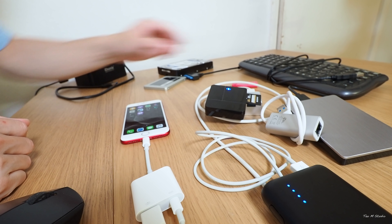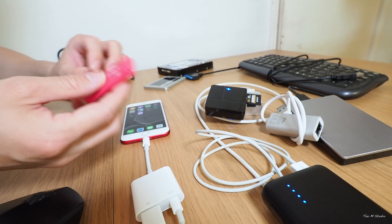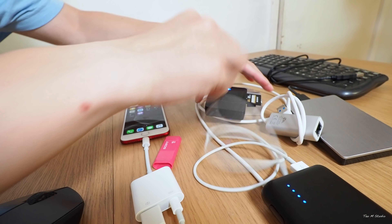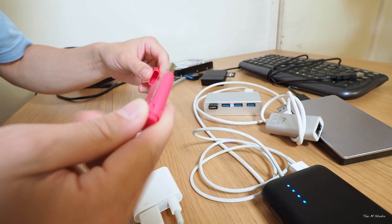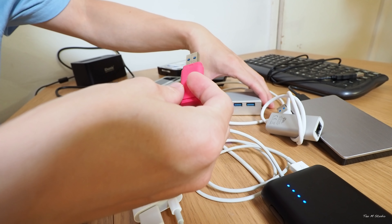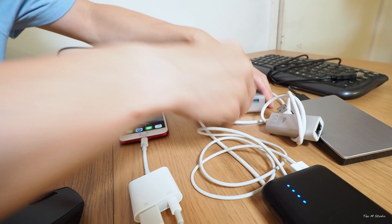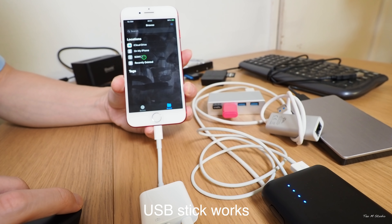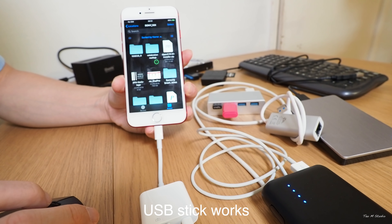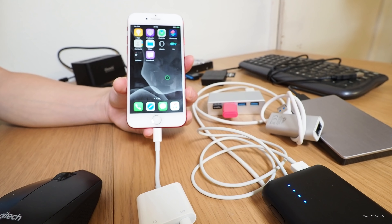If the card reader works, that means a USB stick should work too. I'll plug in this USB stick — it recognizes the Sony USB stick. USB stick works!